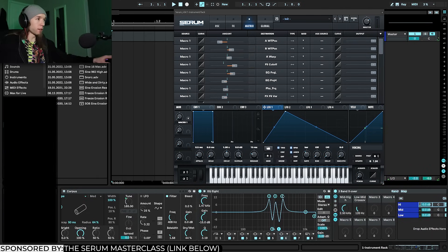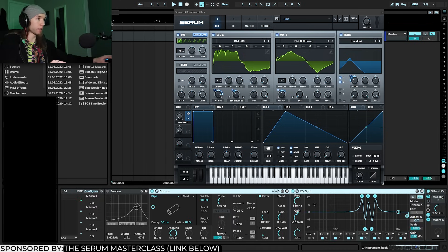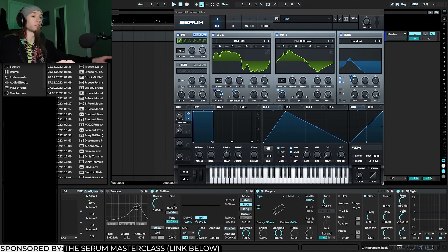I could also map EQ8 bands to the macro to have them move with the growl, but that's really tedious. Also, once something is mapped in Ableton you can't freely move the knob like you can in Serum. So here's a cool trick I discovered — I call it the 'frequency reshifter.' I'm going to use the Shifter device set to frequency shift mode.